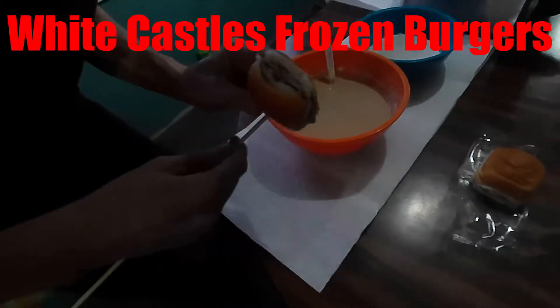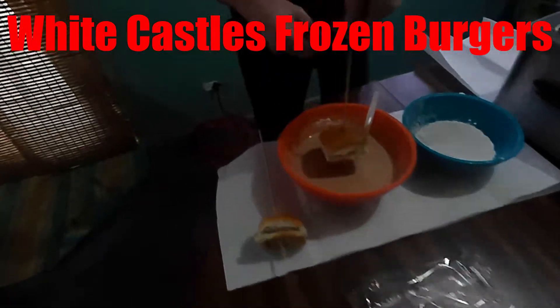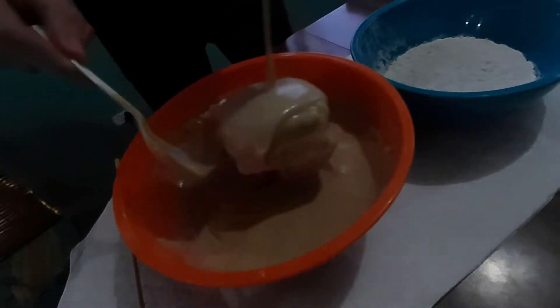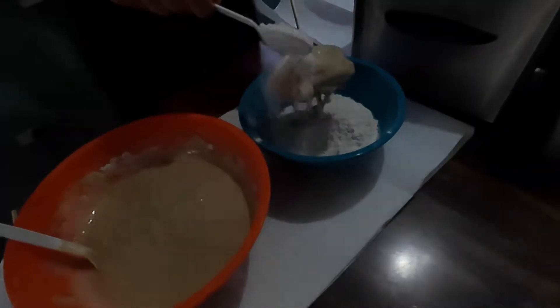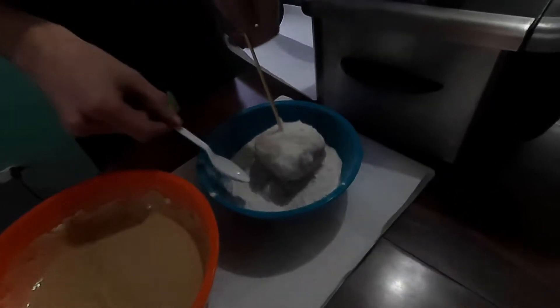We should do one more. We're gonna skewer it. We get it all battered up. It's dripping, it's dripping!